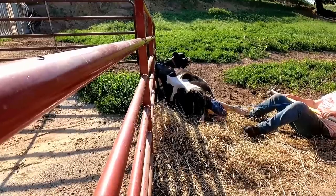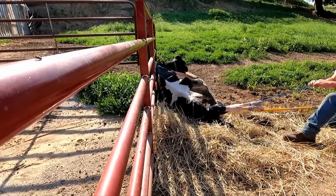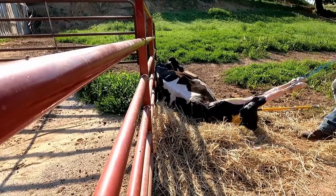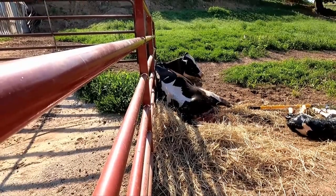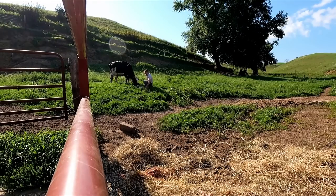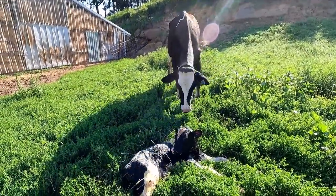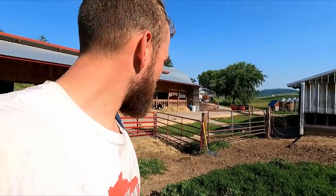Come on mom, you're doing good. And there we are guys - nice bull calf. Got a little dirtier than I would have liked. Hindsight, I should have moved one of these gates or something and closed off this waterway so she didn't lay back down in there. But as you can see she was kind of using the gate as a backrest, and it didn't work out too bad.